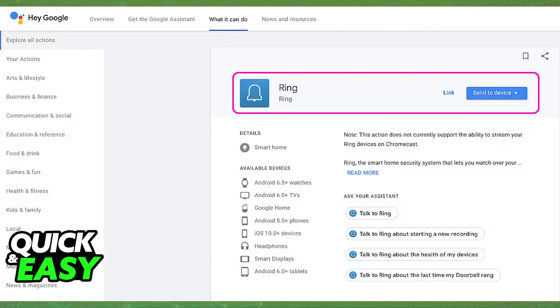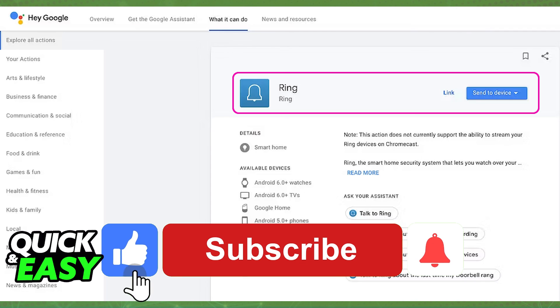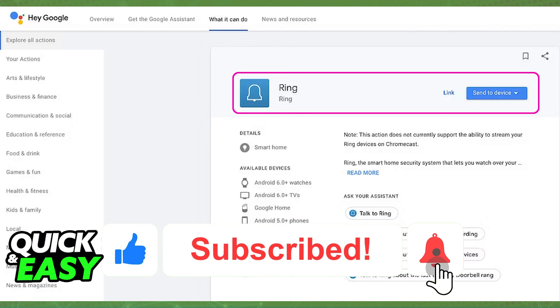Just make sure you visit the Google Home Assistant Ring page to get it from there. As long as you link your Ring device to Google Home on the Google Home Assistant Services page, you will be good to go. I hope I was able to help you on how to add a Ring Doorbell to Google Home Hub. If this video helped you, please be sure to leave a like and subscribe for more quick and easy tips.